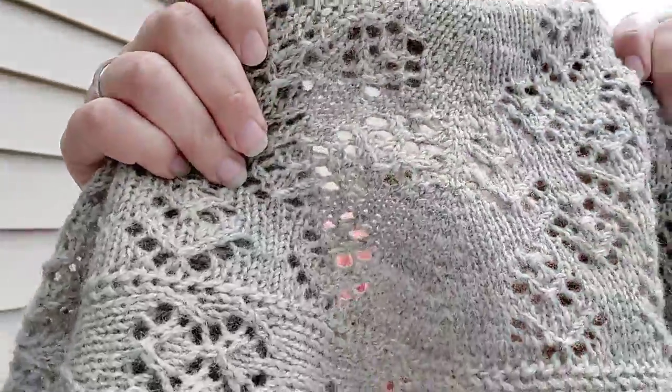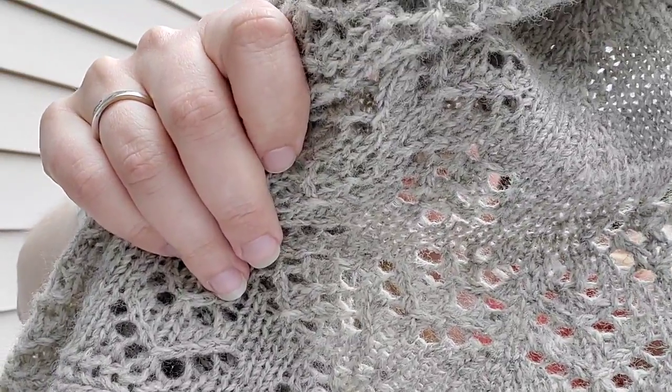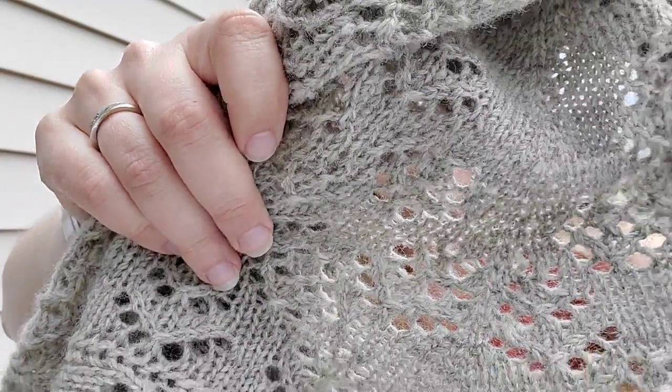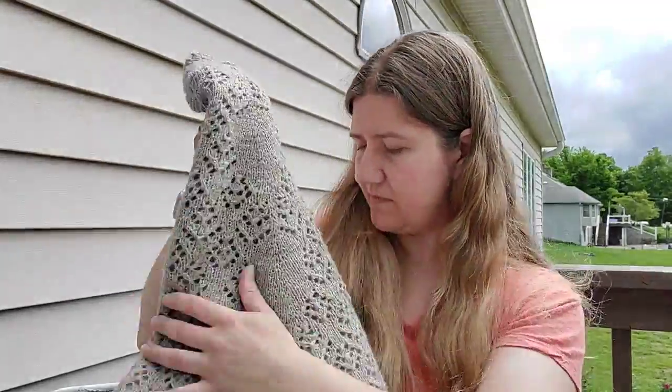When you use paired increases and decreases — knit two togethers and slip slip knits — you can make really nice architecture in your knitting, some really nice lines. That's why it's important to know several of those decreases to pair with your yarn over increase. In lace, yarn overs are used two ways: to increase the piece, and as a feature, using those holes to create a pattern.